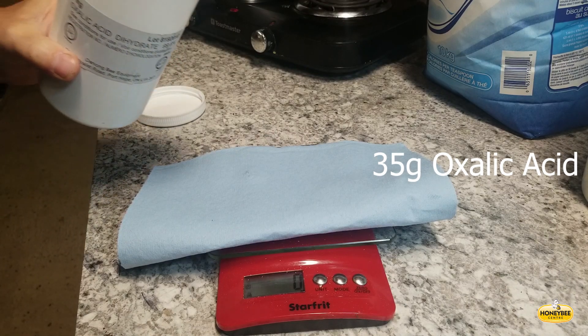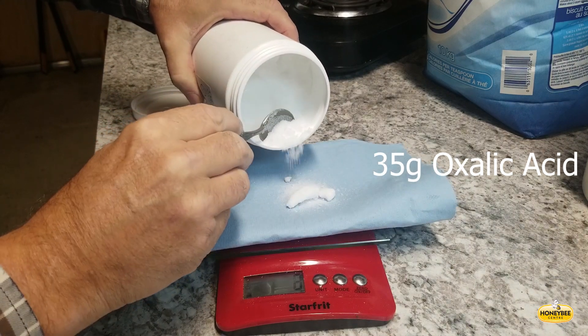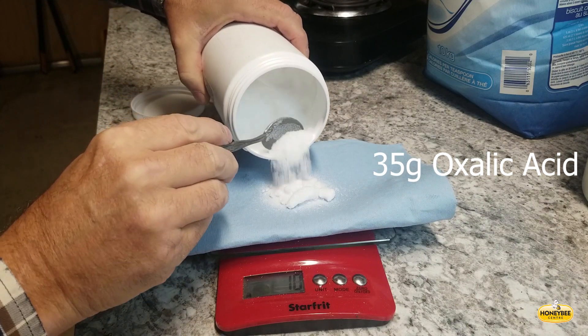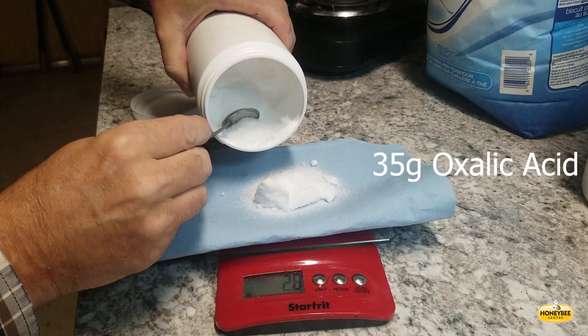The acid is corrosive, especially when mixed with water. With pre-weighed ingredients, the mixing goes pretty quickly.